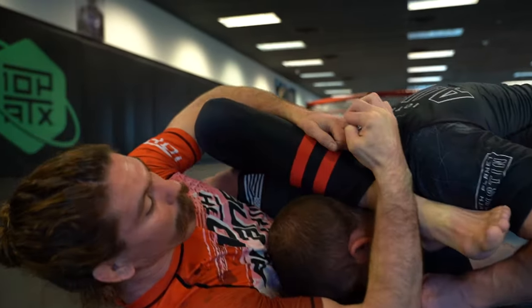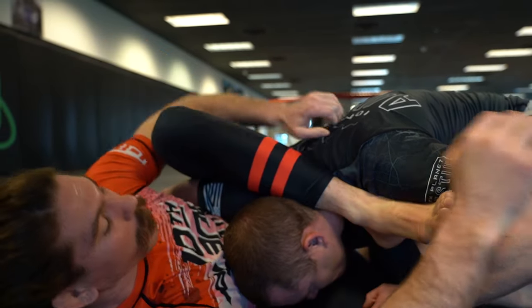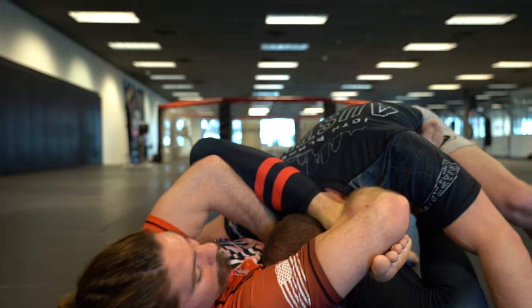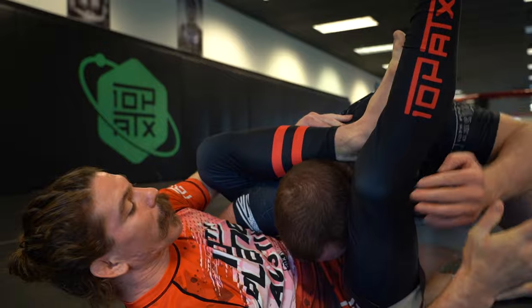The grip is like this — it's an OK grip. That's what I'm reaching in for. Now, if I'm here going for this guillotine and he brings his hand in to try to defend, he just gave me a triangle.